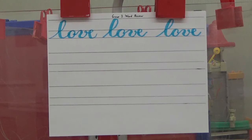Okay, good job boys and girls. The next word we are going to review is the word BIG. And that is B-I-G, BIG.